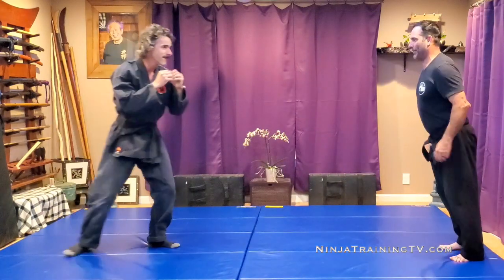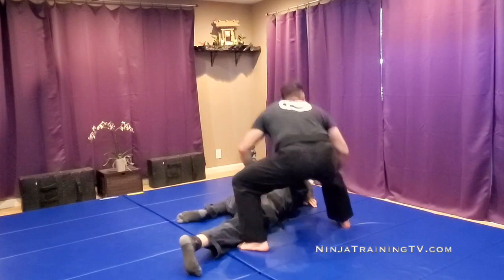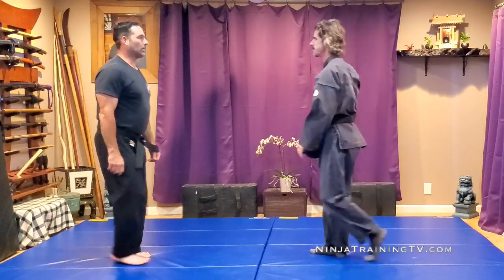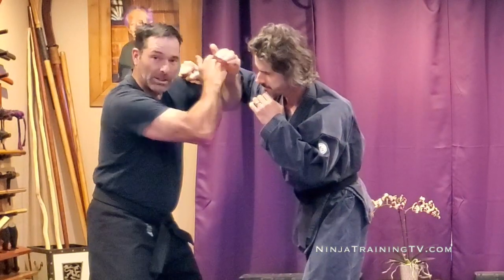Let's look at it from this side. The opponents are walking towards each other. The opponent decides to throw a punch, and I'm going to bring my hands up on the inside of this punch.